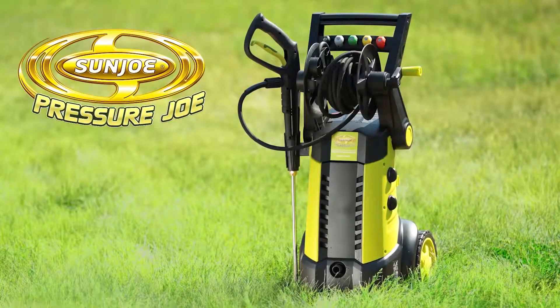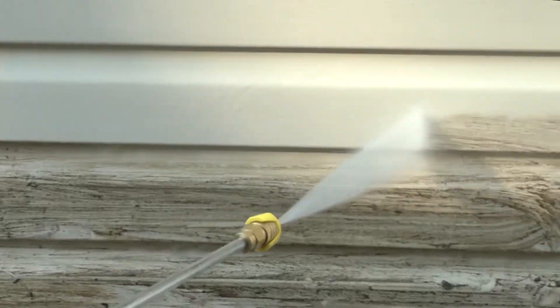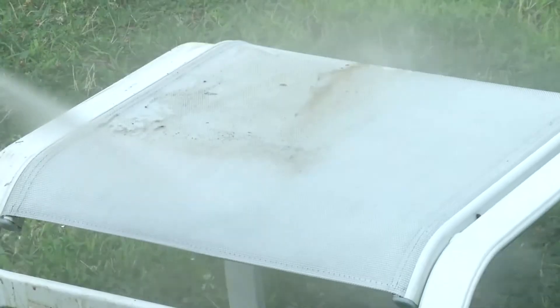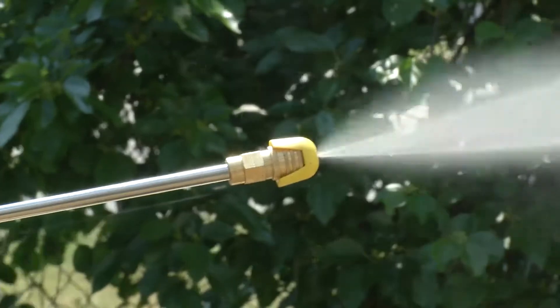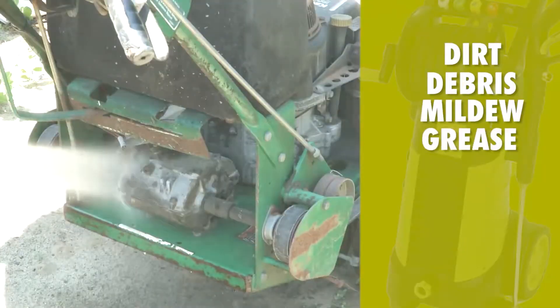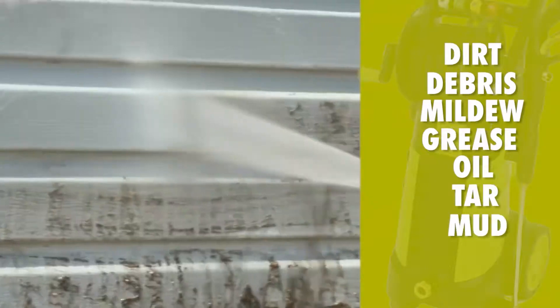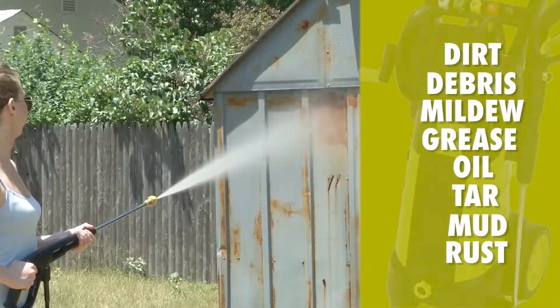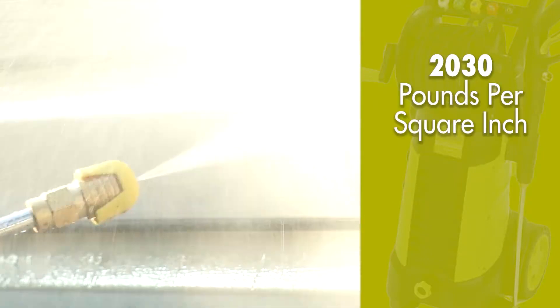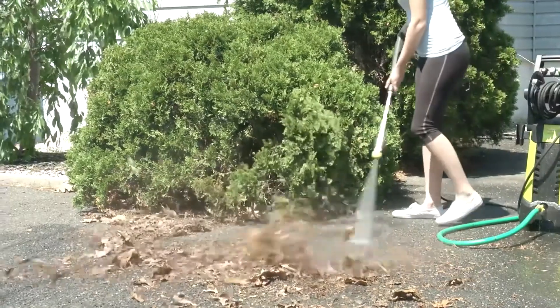Let's start with the first item on our list: the Sun Joe SPX 3001 Electric Pressure Washer, a versatile and efficient cleaning tool that strikes a balance between power and affordability. The SPX 3001 boasts an 1800-watt, 14.5-amp motor, delivering a maximum pressure of 2030 psi and a flow rate of 1.76 gallons per minute.